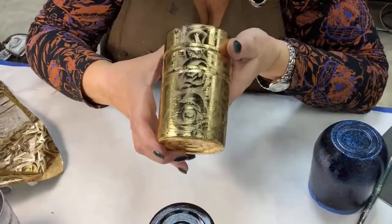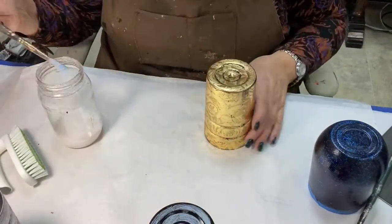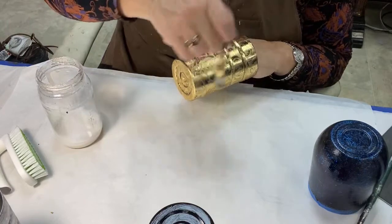Look how pretty that came out - that's great! We're going to throw top coat on that again - a little more Aqua Guard gloss. I specifically go for a gloss so I don't lose the sheen of the foil.